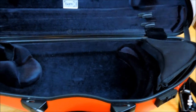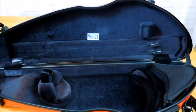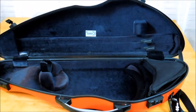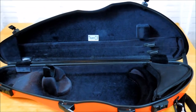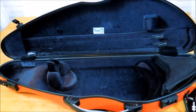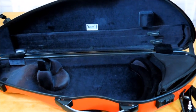The case is very light — I call it my to-go case. The reason I purchased it is because it's small and light. I've been traveling with the symphony quite a lot and I never take my very valuable instrument with me, so I figured why not get a fun case.